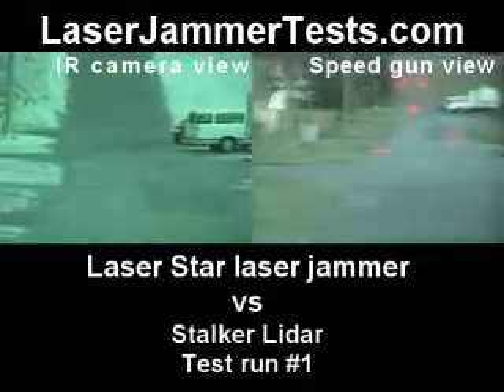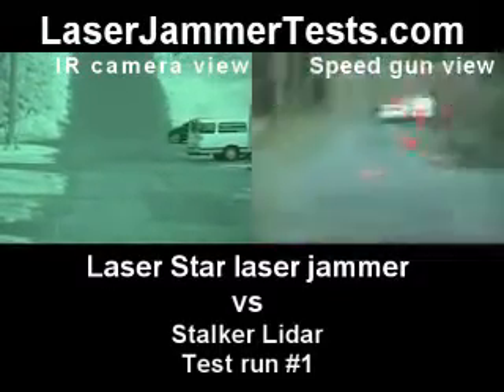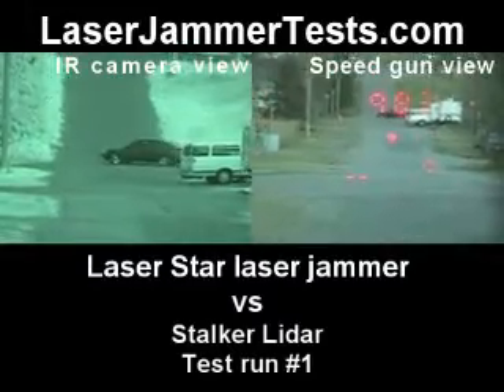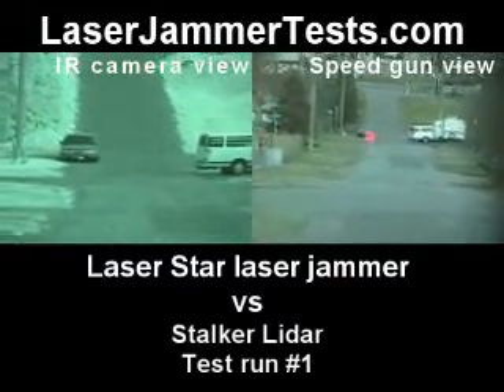This is the Stalker laser gun versus the Laser Star. There are still two heads on the car — that's a standard unit, Laser Star retail. Let's start shooting the car.